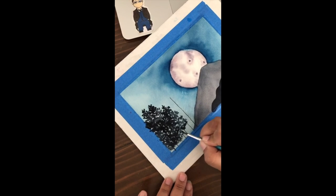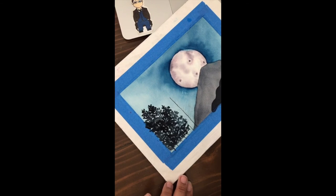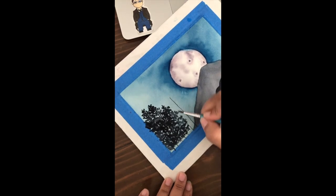Does anyone else have any other questions? We've talked about paints, paintbrushes, and paper. We've talked about my little art journey, and you've watched me kind of massacre this painting, but that's okay.